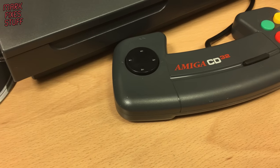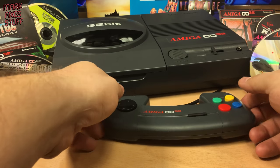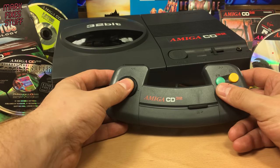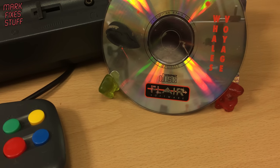There's just one problem. The official controller is simply awful. But we're going on a voyage to build a better one.